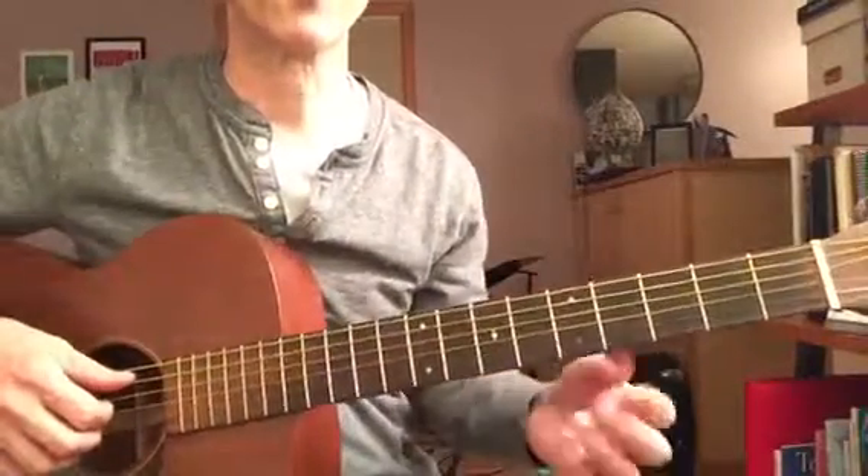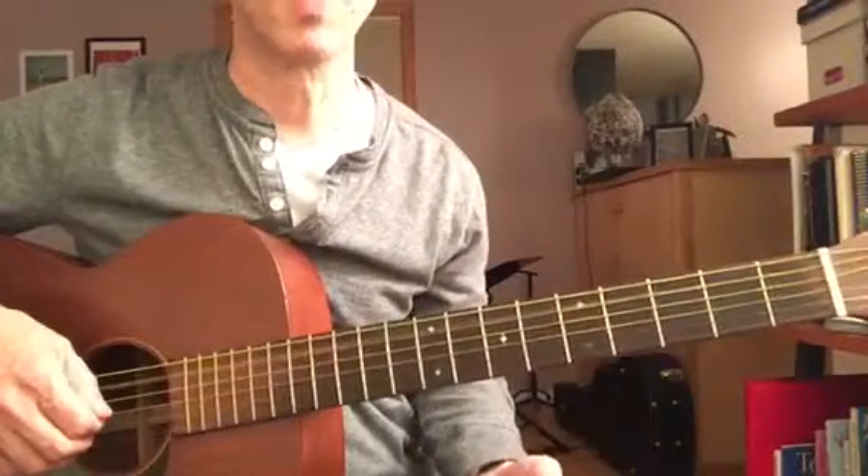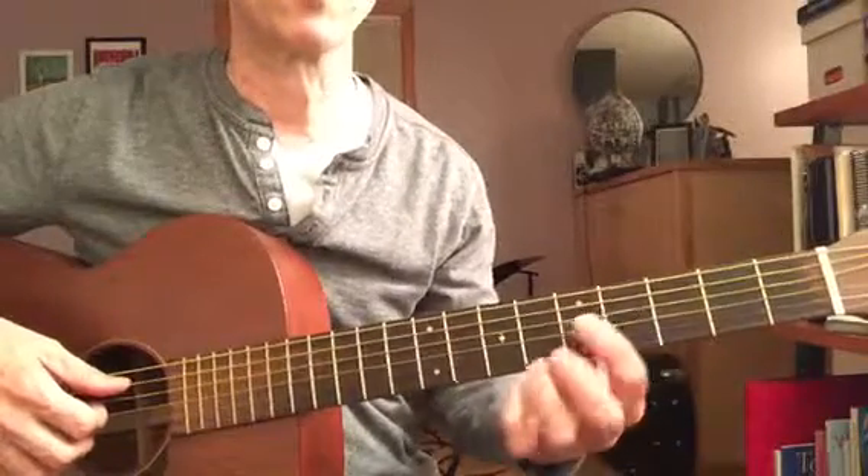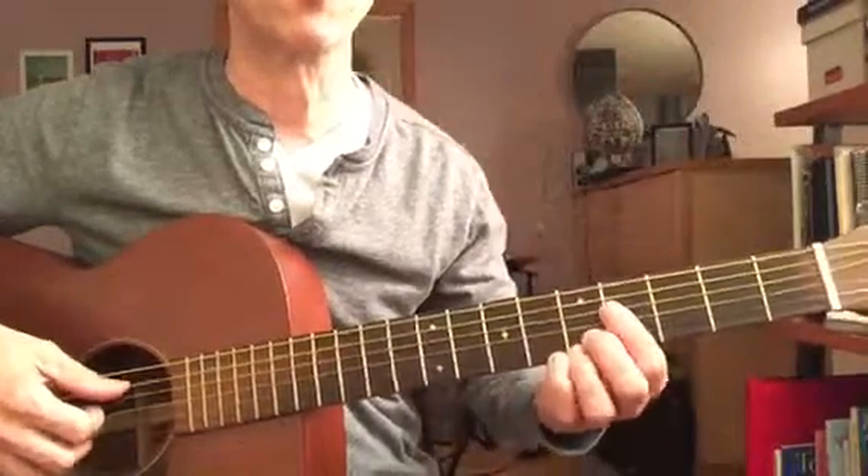We're going to put those four chords together in this pattern with an open A string, which is the fifth of D. These are all different variations of a D chord. So we've got first...